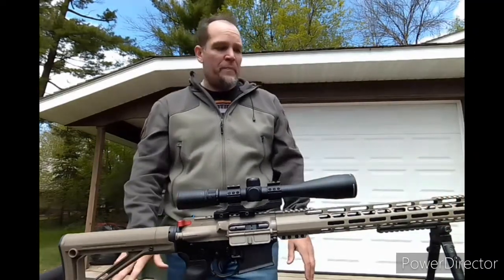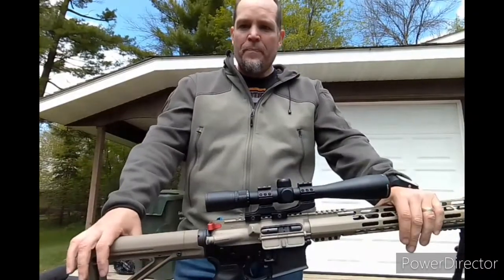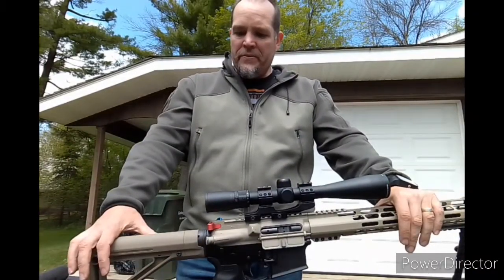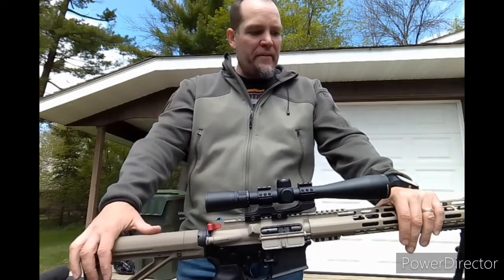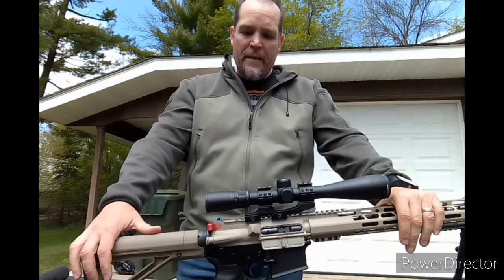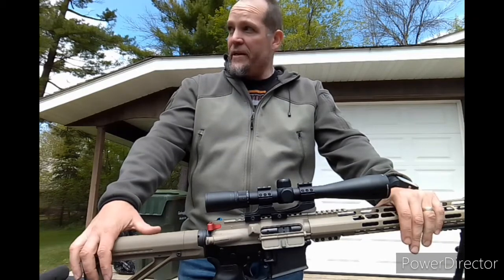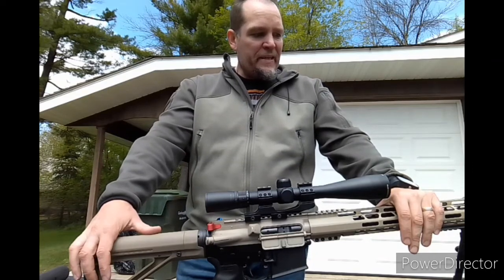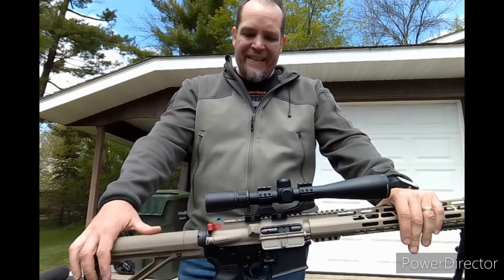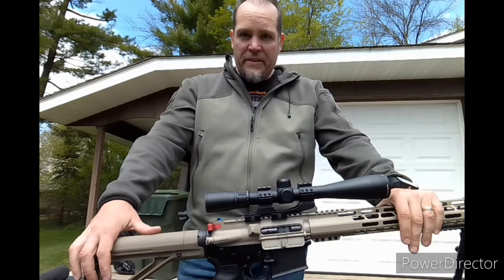Stay tuned, and thanks for hanging with me. If you have any questions about the fixed MOE stock, let me know — Magpul always turns out good stuff, so comment and like the channel if you haven't. I'm also going to be reviewing some bow-related stuff coming up. I'm a bow hunter as well and I've got a sight I'm going to review, so stay tuned. Good seeing you — have a great week!